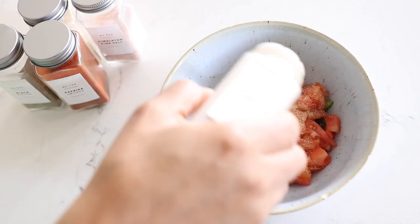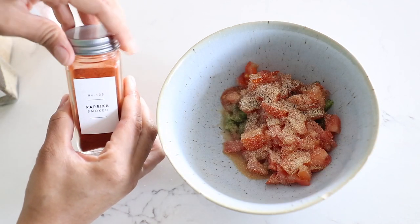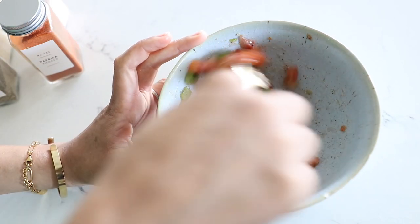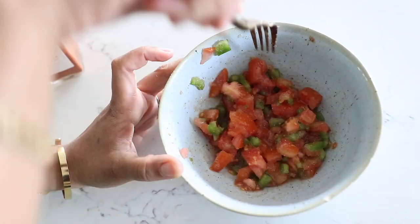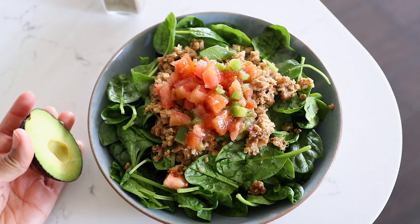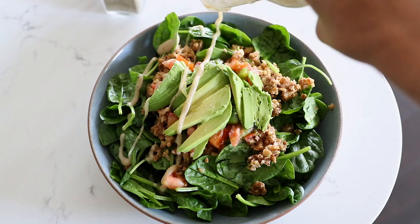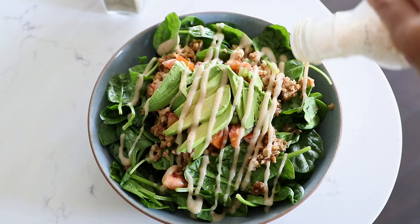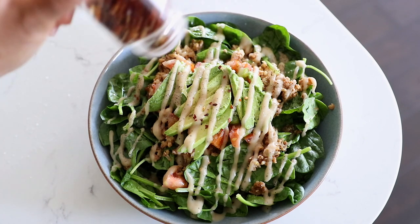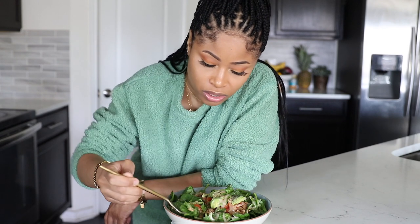To the salsa I'm going to add some seasonings: garlic powder, onion powder, pepper, pink salt, and smoked paprika. I also like to add a little bit of vinegar, then just mix it all together — that's how I make my chunky salsa. I put some of that walnut meat right on top of my spinach, add the salsa, an avocado, and then a plant-based Caesar dressing. I finish it off with a little salt, pepper, and red pepper flakes. And that's how I make my taco salad — absolutely delicious, like always.